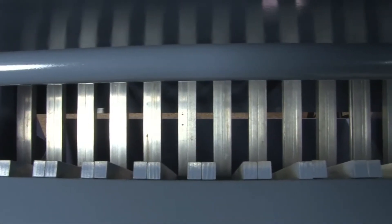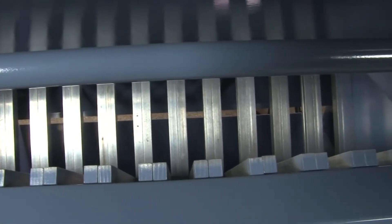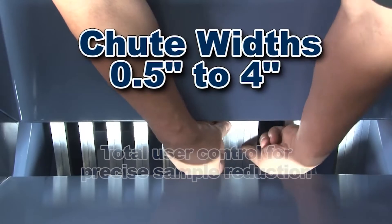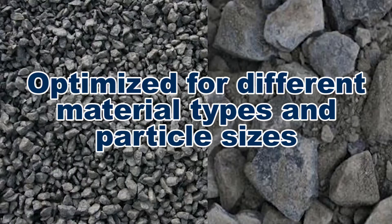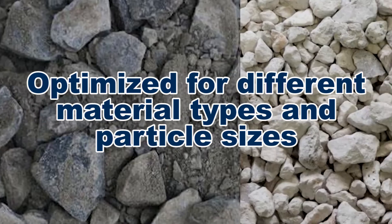The SB1 splitter chutes are formed by a series of individual bars mounted in a V shape. These bars are easily arranged to allow total user control of chute widths, optimizing the SB1 for different material types and particle sizes.